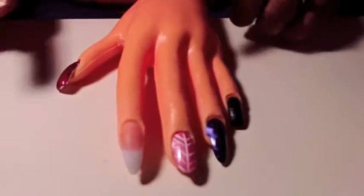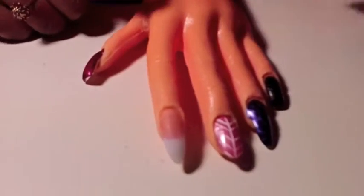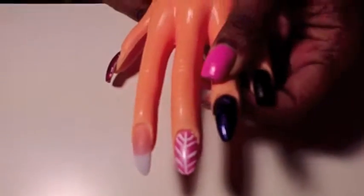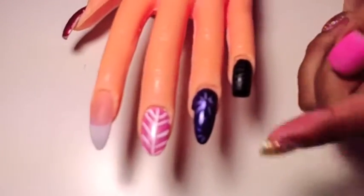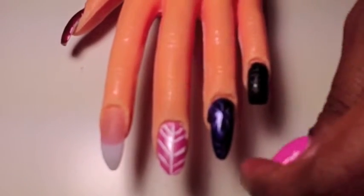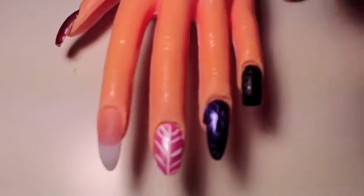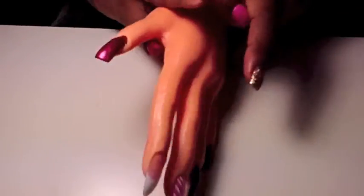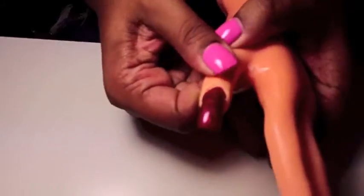I'm going to demonstrate on my practice nail. I've already tried two of the colors — I did the Electrostatic on this nail using the star cap, so it has a little star pattern on it. I held it in two different places on the nail because the magnet is small and the nail is kind of long, so you have to hold it in two spots to get the full effect. This one is the squiggly lines and I used the red color.